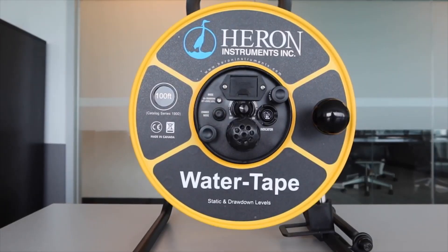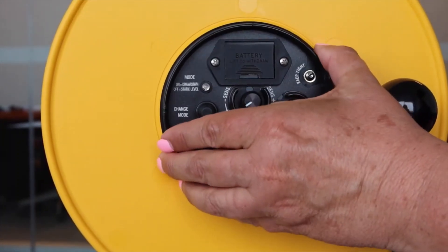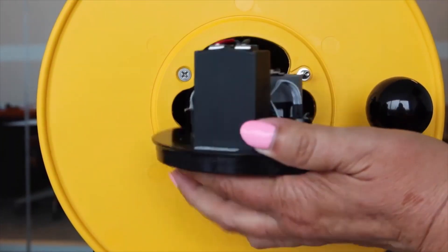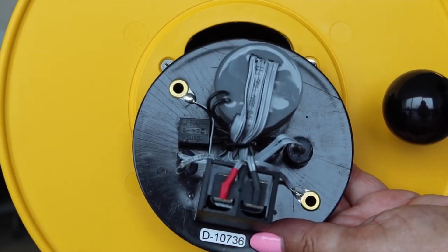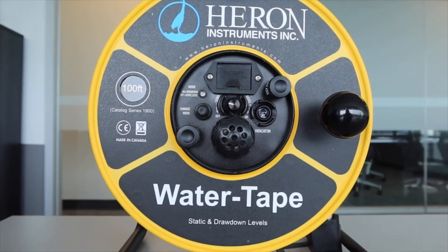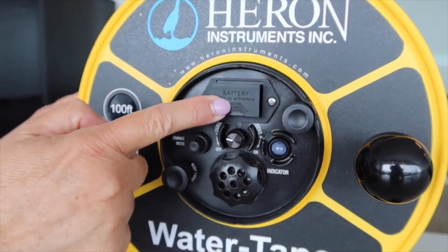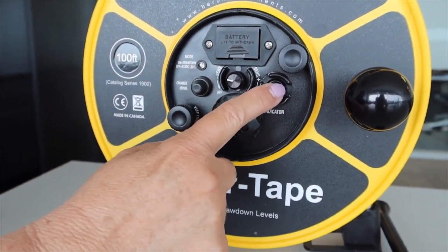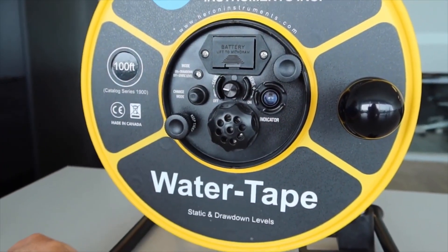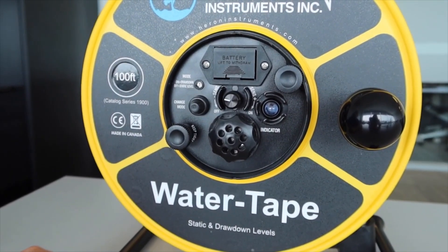The electronic panel is modular and removable in case it needs to be replaced. The circuitry on the back of the panel is encapsulated to protect it from water and the elements. The 9-volt battery is easy to change by simply sliding out the battery drawer. There is an audio and a visual signal when the probe touches the water. There is no on and off switch — the water is the switch and the signaling will occur on its own.